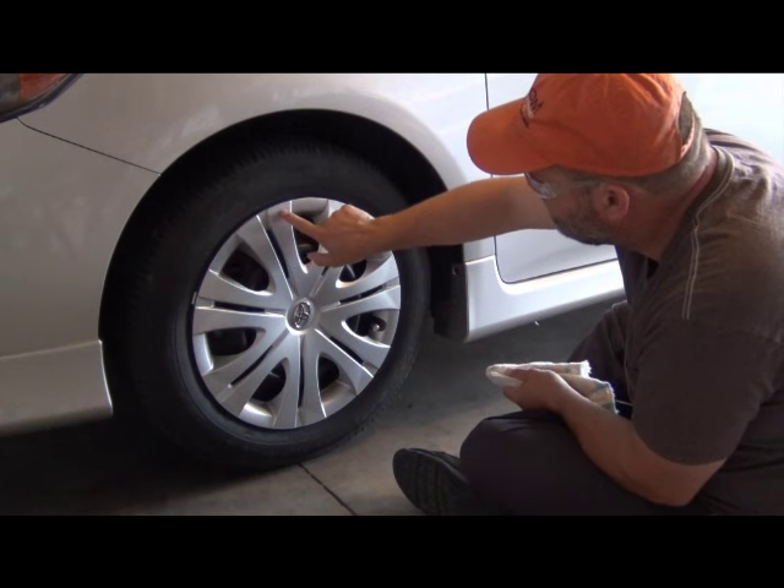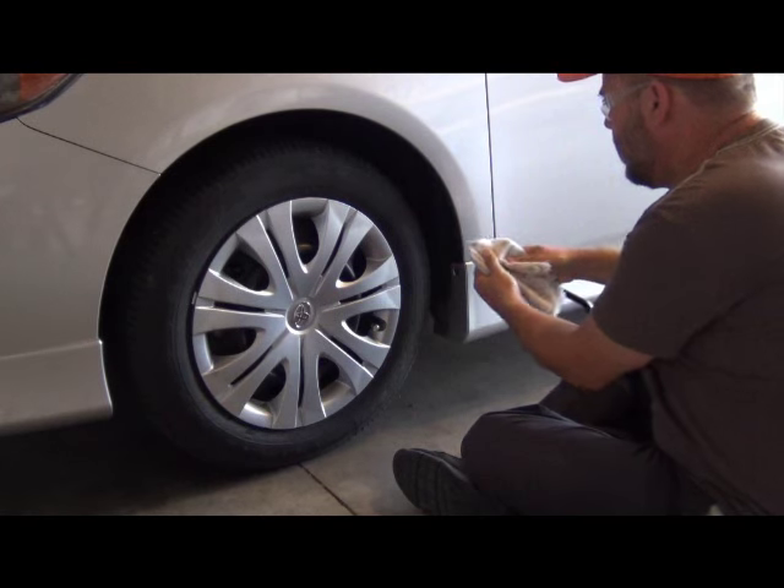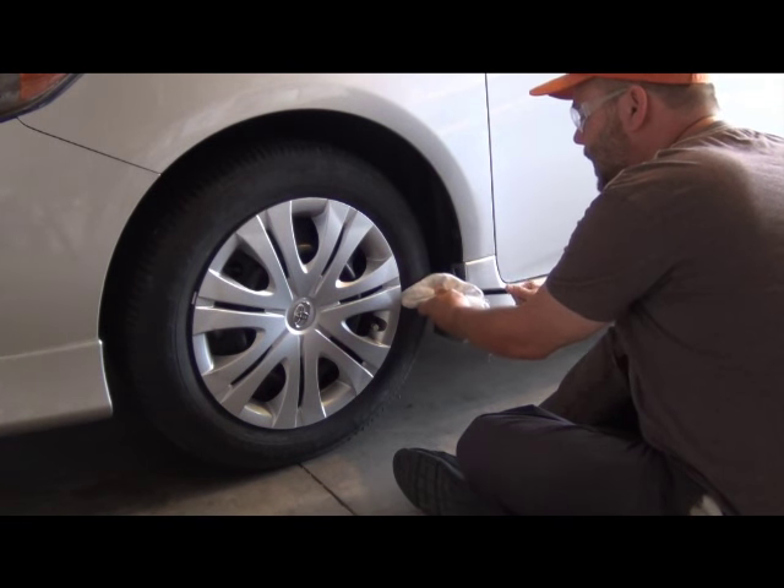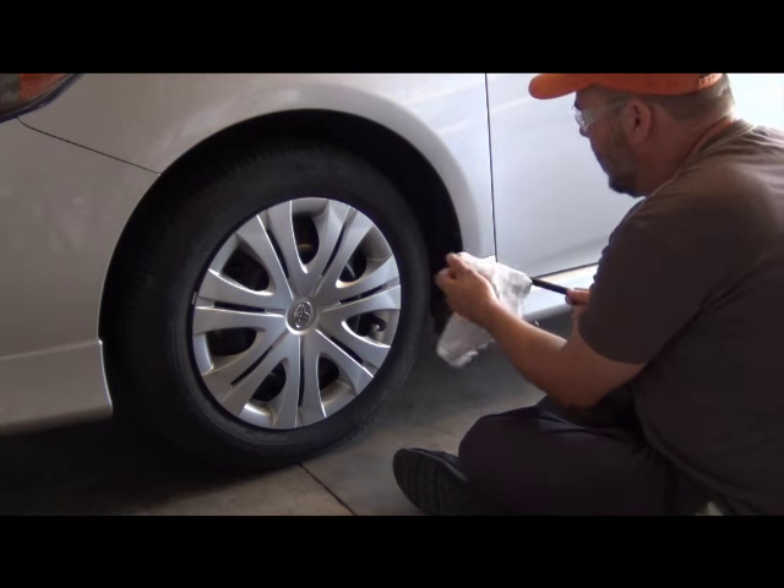On your wheel cover, get on a solid wide part, shove it in the edge, pry and pop it off. That's how the directions say to do it.